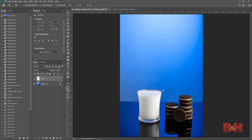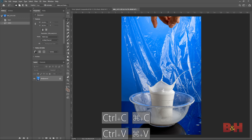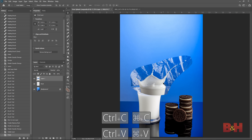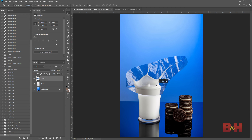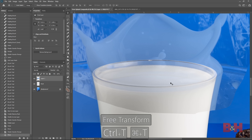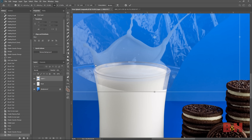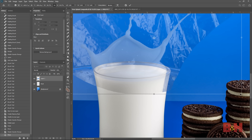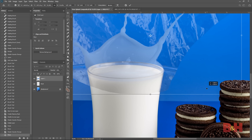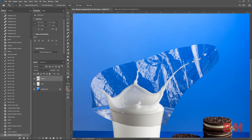Now it's time to start compositing. I'll start with adding the milk splash to the glass. Open the image, use the lasso tool to make a rough selection, then Ctrl+C to copy and Ctrl+V to paste it into a new layer on the base image. The splash was shot at a different angle so the size is larger than the cup. I'll lower the opacity by hitting 4 to change it to 40%, then use Ctrl+T or Command+T to open the free transform tool to resize the splash to fit the cup. Once sized, hit 0 to return opacity to 100%, then hit P to use the pen tool.